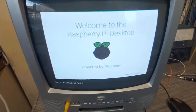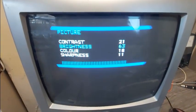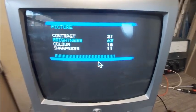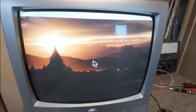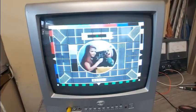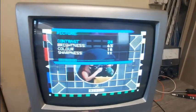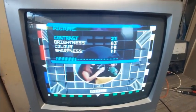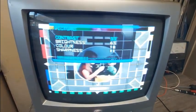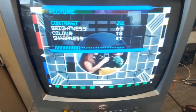Let's feed a signal in. I have to adjust the colors here. Brightness is absolutely maxed out and the picture is still fairly dim. There's a bit of smearing as well. That's really dark - let's see if contrast is going to do anything. Nope, that makes it a million times worse.